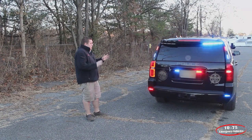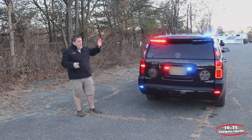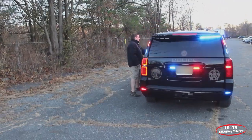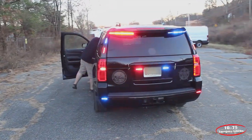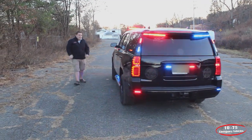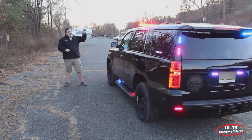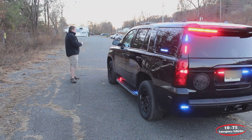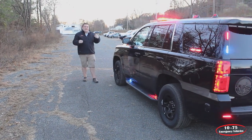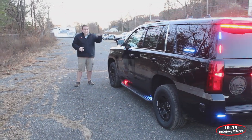Now we're going to go over the slide positions of the vehicle. Slide one has only our rear-facing lights on — none of our side or front warning lights. Slide two adds our front lower and side warning lights while keeping the top of the light bar off. That way, if they are working in front of the vehicle, the light bar won't be blinding them, and they're able to knock it down in instances of snow or rain where it may cause too much flashback into the windshield.